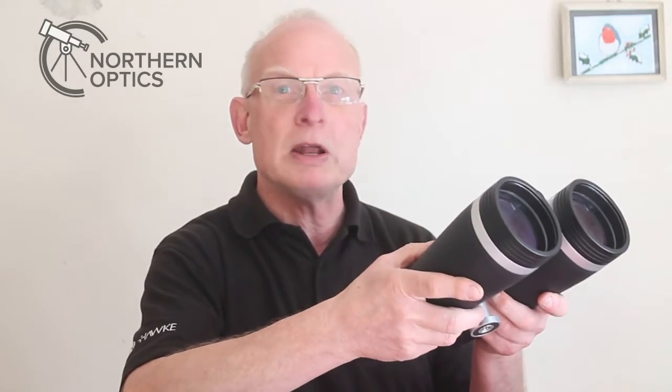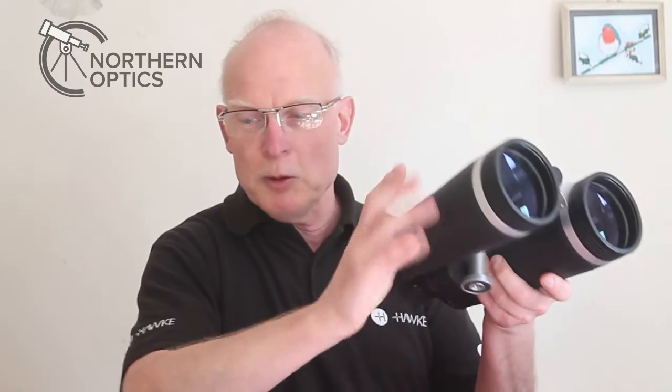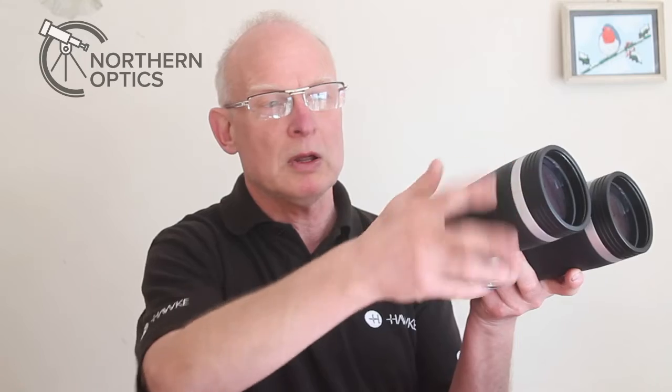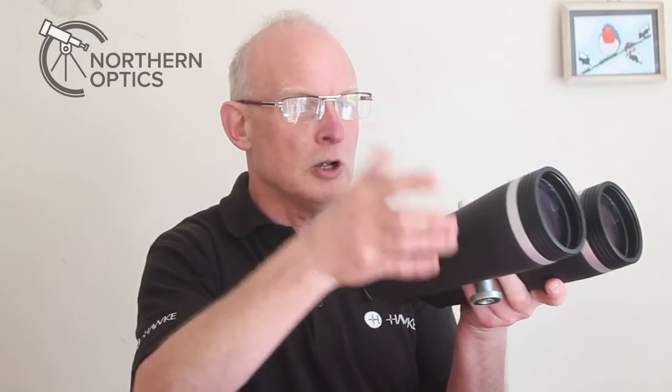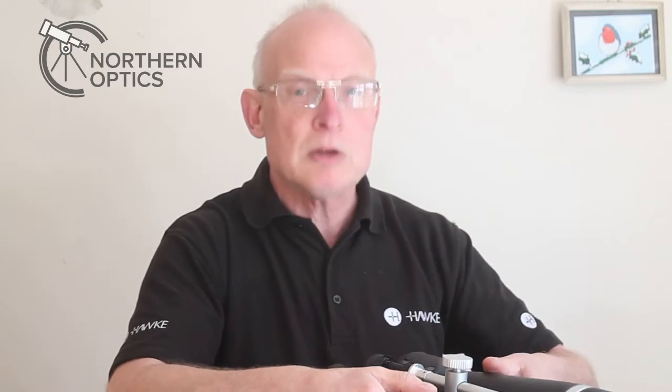I hope that helps — that's a little tutorial on how to hand-hold larger binoculars should the circumstances require it. As always, thank you very much for watching, I hope this helps, and I'll see you next time.